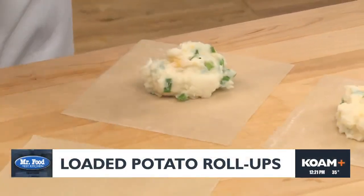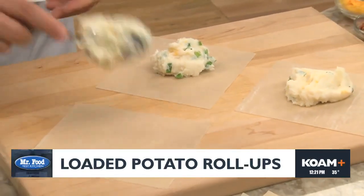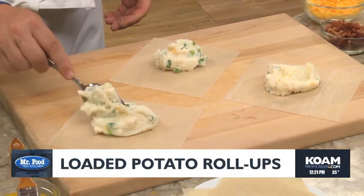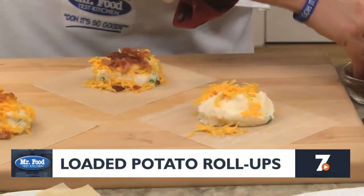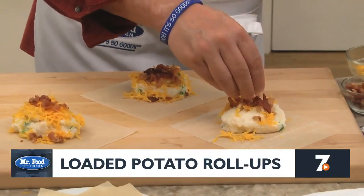Now for the fun part. We lay out a dozen egg roll skins and place a couple of spoonfuls of mashed potatoes in the center of each one. On top of that, we add a little more cheddar cheese and some bacon bits.